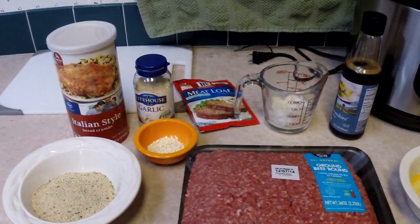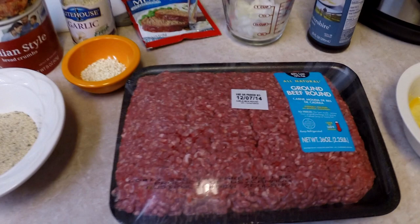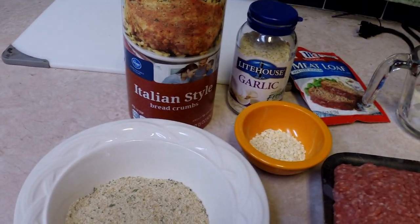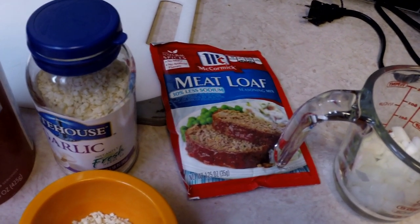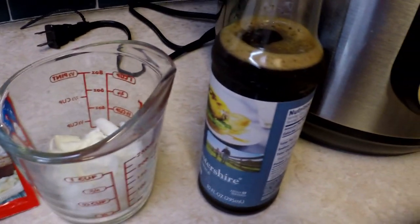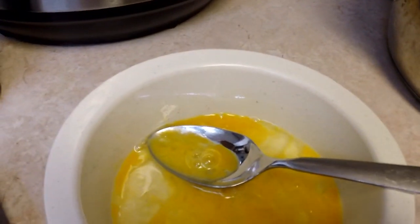I have been so looking forward to making meatloaf in the Instant Pot. I have my ground beef — whoever thought you'd pay $5.50 a pound for this — some breadcrumbs, some garlic. I use these meatloaf seasoning packets because they're kind of good and they're easy. This is chopped onion in there, some Worcestershire sauce, and an egg that I've stirred up a bit.